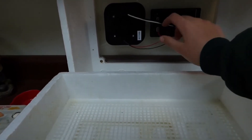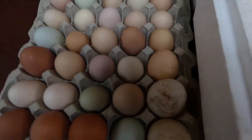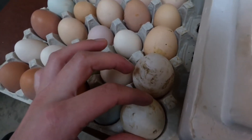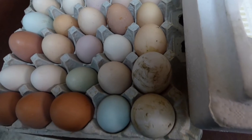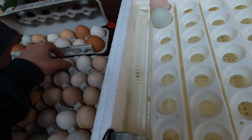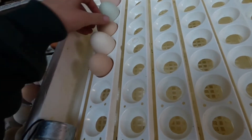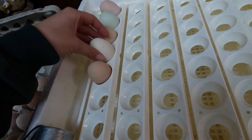Make sure that your cords are not touching the eggs during the process. Eggs have different incubation time frames: duck eggs are 28 days and chicken eggs are 21 days. Right now we have three duck eggs and the rest are chicken eggs, so I'm going to place those in the incubator, add the egg rotator, and then place the eggs in. Make sure your eggs are pointy side down.